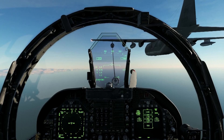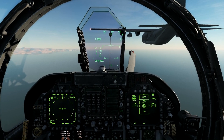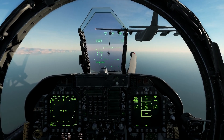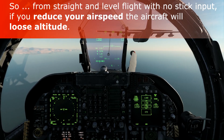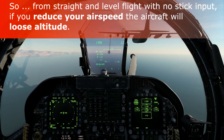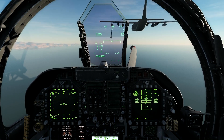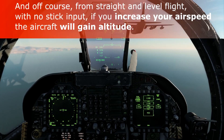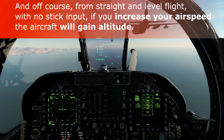When you're flying, you'll notice that every time you change your airspeed you'll start to climb or descend. The relationship is: if you reduce your speed from the constant airspeed you were holding, you'll lose altitude, and conversely, if you increase your airspeed, you'll gain altitude.